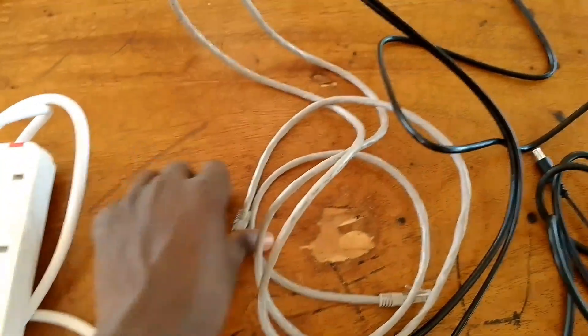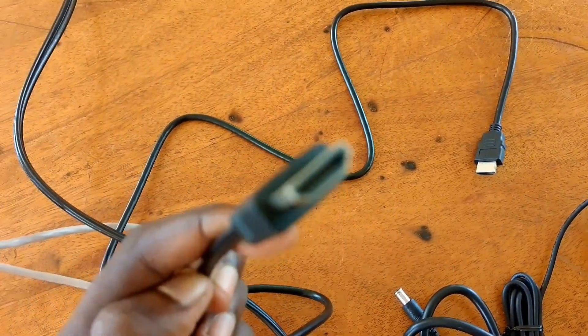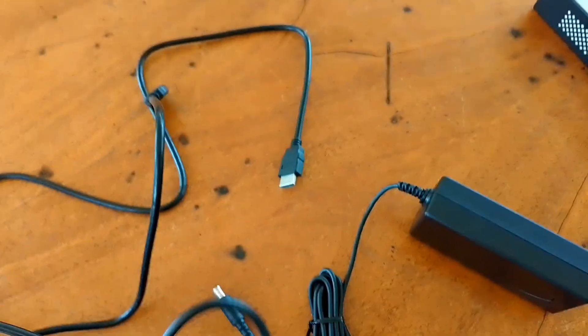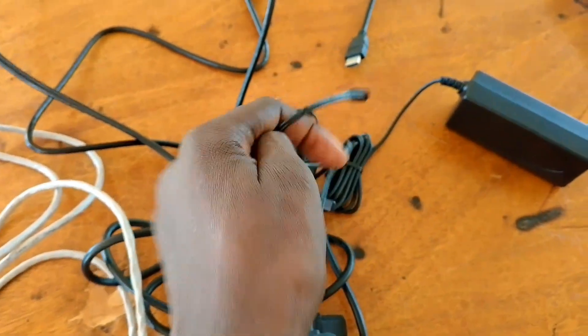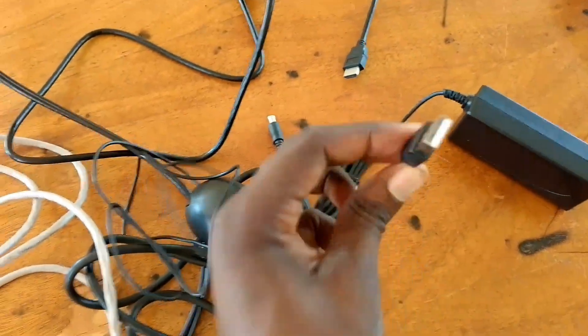Here we have types of cables. This one is the Ethernet cable, also called the network cable or CAT cable. We have the High-Definition Multimedia Interface (HDMI) cable. We have the power supply cable, the one that will fit to the NVR. Then the adapter — in the adapters you can see various sizes; the bigger one can serve for a laptop and can also serve for the NVR.